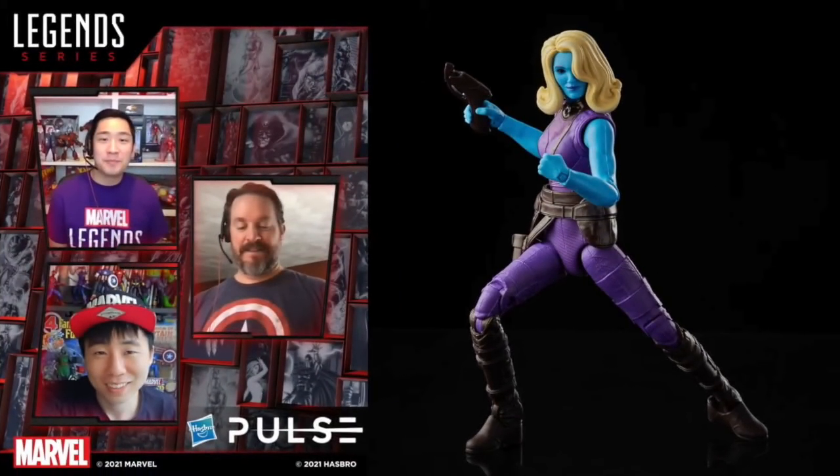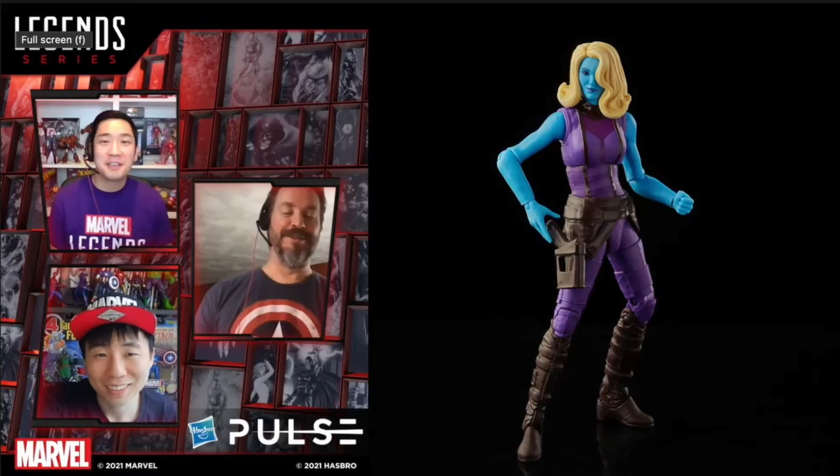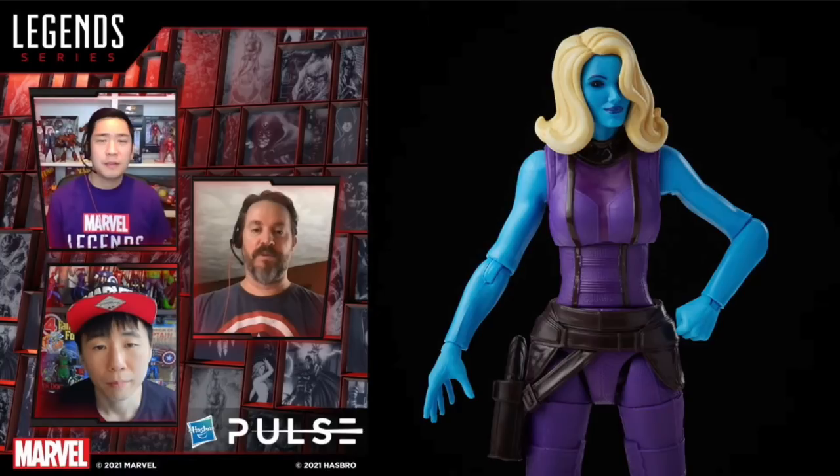We have the new Heist Nebula as part of the What If wave. Turn that blue all the way up — she's got a Marilyn Monroe-style blonde wig. Who knows what this is about, but it looks interesting. I'm very much looking forward to What If; I like that whole alternate reality, alternate universe type stuff.